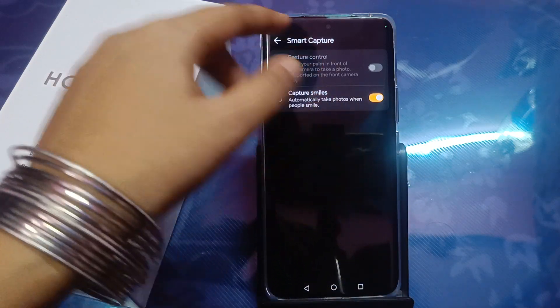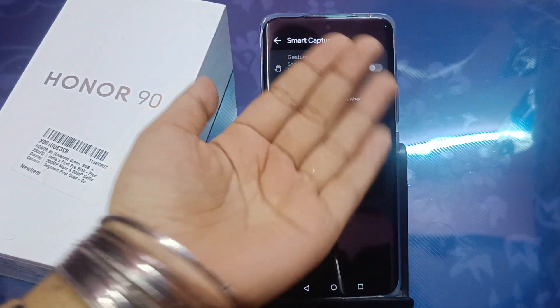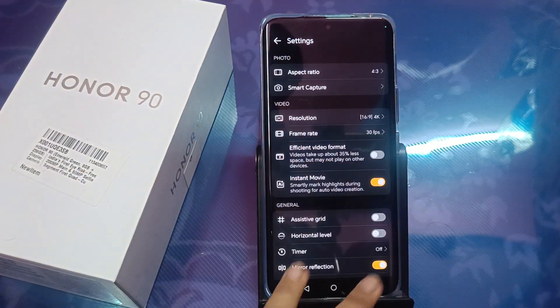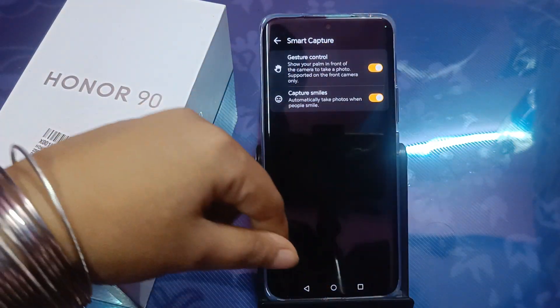I couldn't demonstrate the palm gesture control because I need to use the front camera for that. So I've switched to the front camera. Let's check it — Smart Capture is now activated.